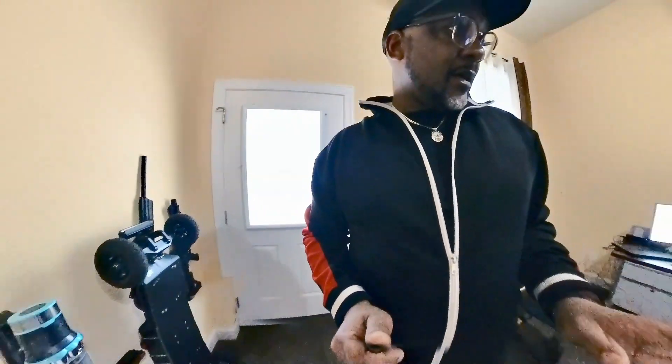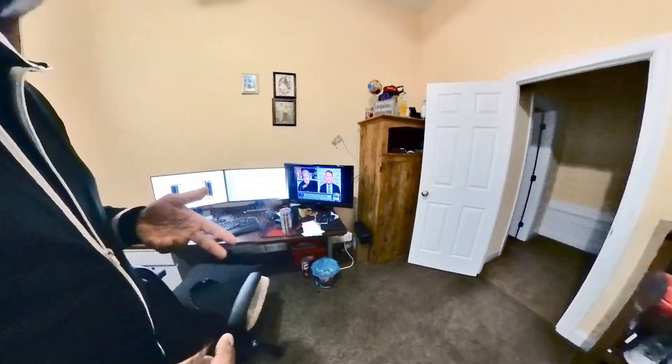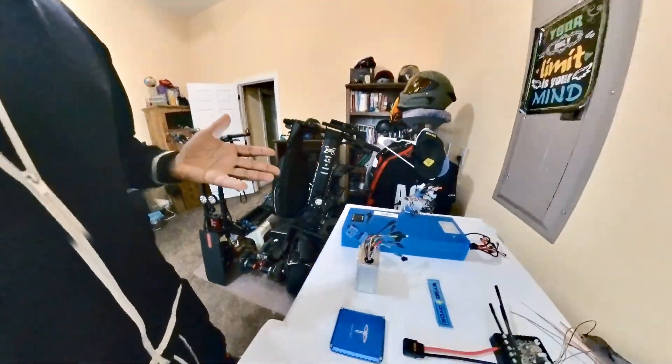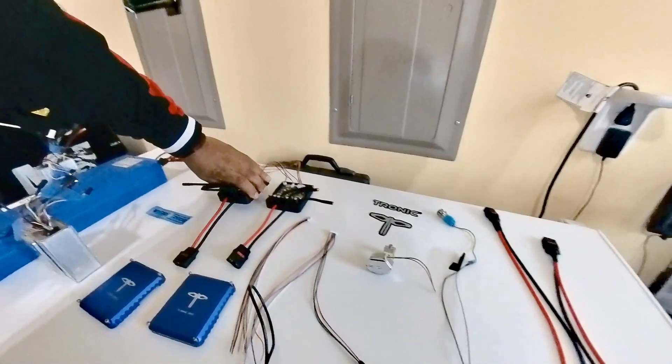The way it'll work is I have one cable for each controller. I'm guessing that by the end of this week I should know whether or not these Tronic controllers will work with my Wolf Warrior's 1200-watt motors — each motor is 1200 watts — and I'll probably only be pulling about 40 amps per motor out of my Tronic controllers.